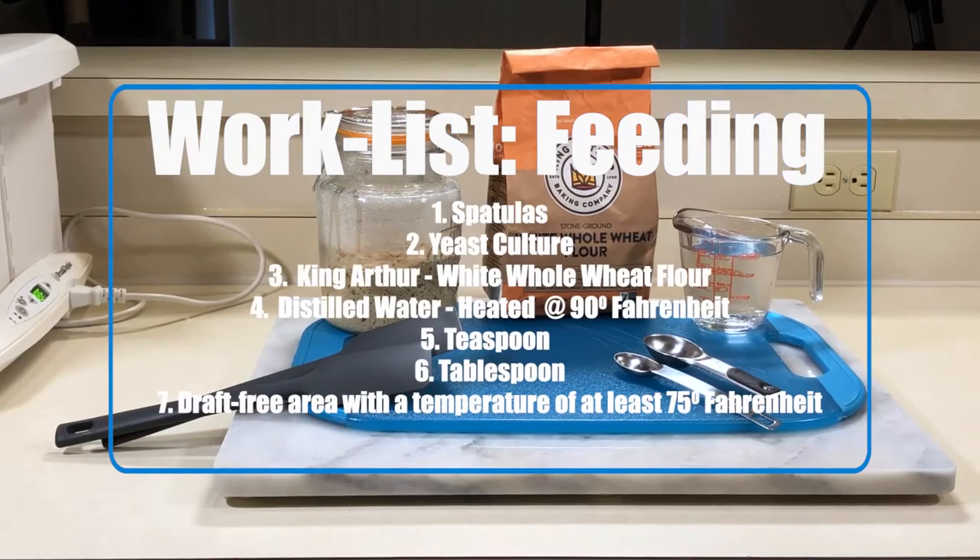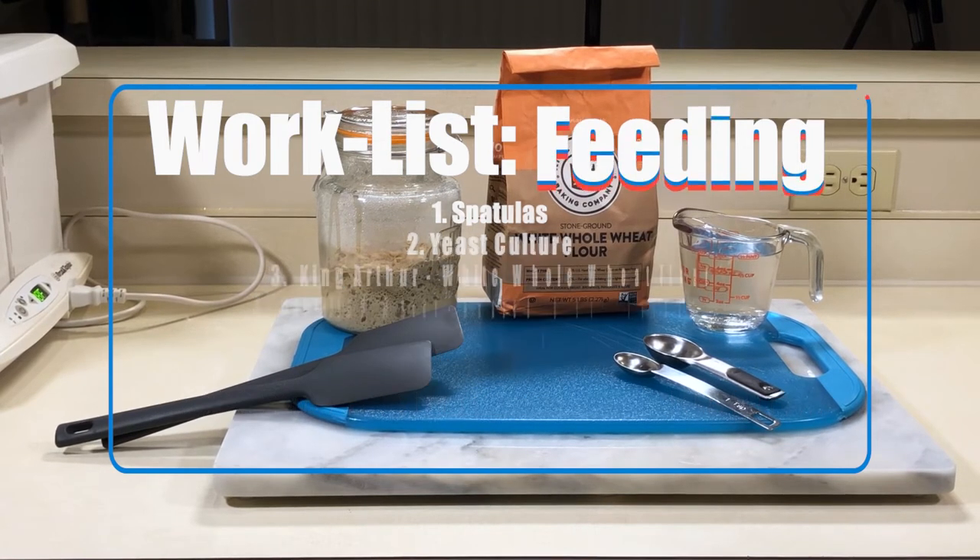For a feed we'll need our yeast culture, spatulas, white whole wheat flour, distilled water, a teaspoon and a tablespoon for measuring, and don't forget our draft-free space heated to at least 75 degrees Fahrenheit.